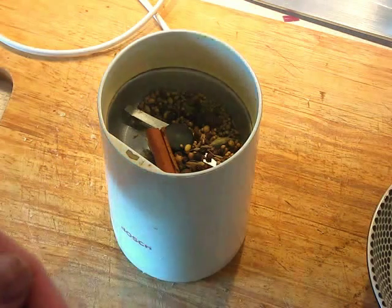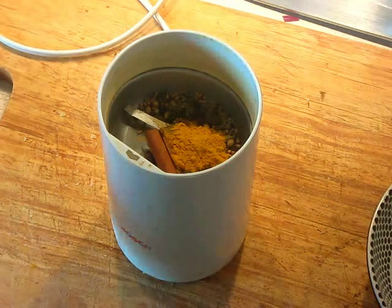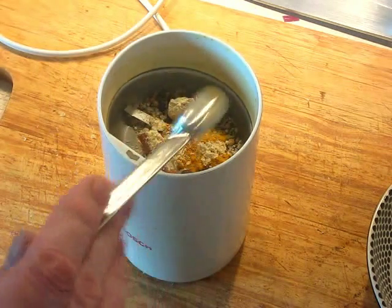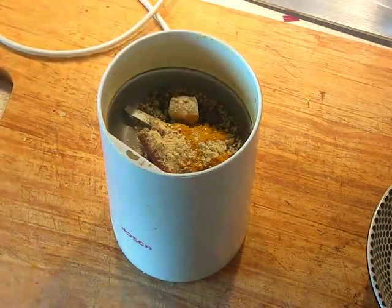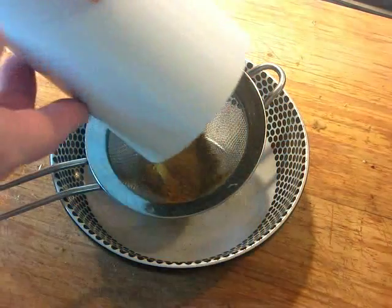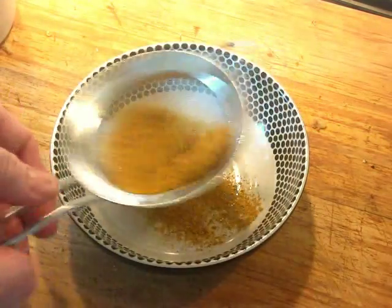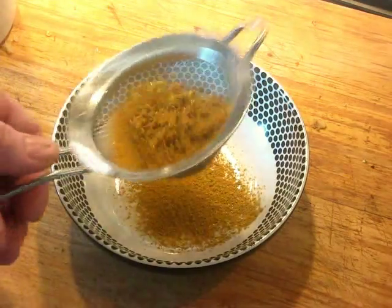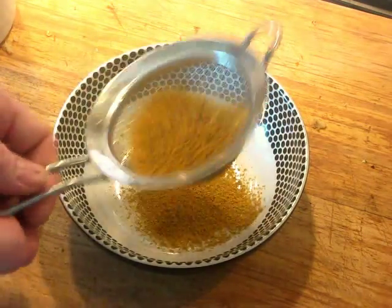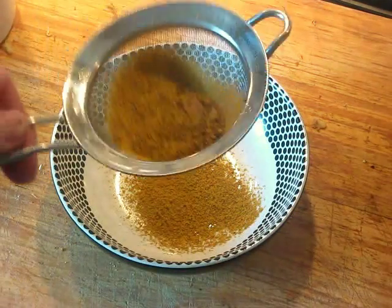Along with the toasted spices, add turmeric and ground fenugreek — both untoasted. Pop the lid on and grind everything. After grinding, pass the mixture through a sieve to shake it through and get rid of any clumps, especially from the cinnamon. You want to extract as much fine spice as possible and discard any large pieces that won't go through.